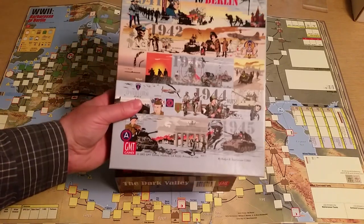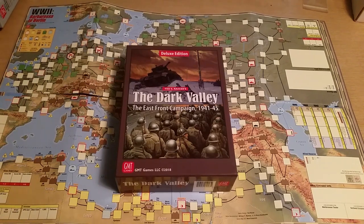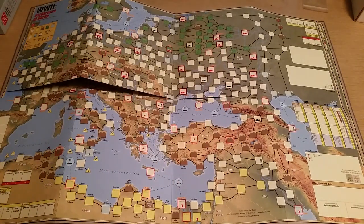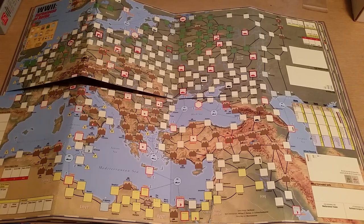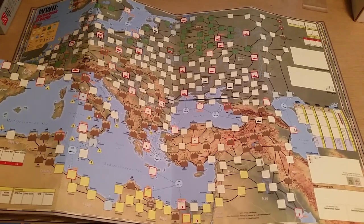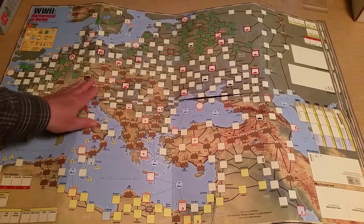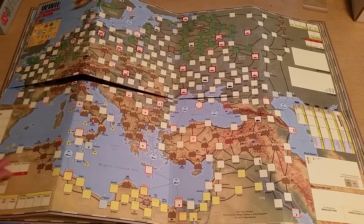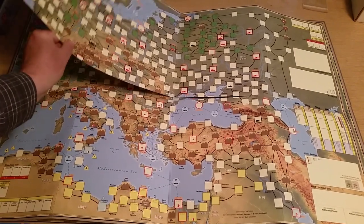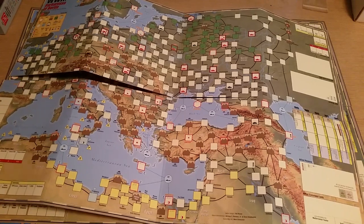To give you a sense of what this looks like versus the items included in the original World War II Barbarossa to Berlin — this was the original game, and it came in the Dark Valley package I just received. The original map, or at least the version I have, was on cardstock, although it may have been published at one point on a paper map. And while it is a little thicker than a paper board, in order to deal with the trampoline effect you either have to back-fold the map or put it under plexiglass.